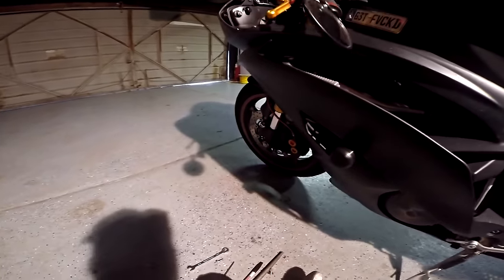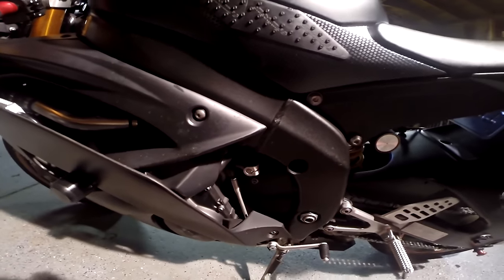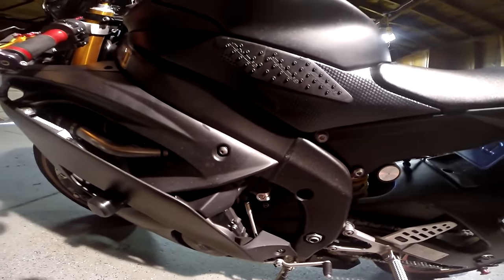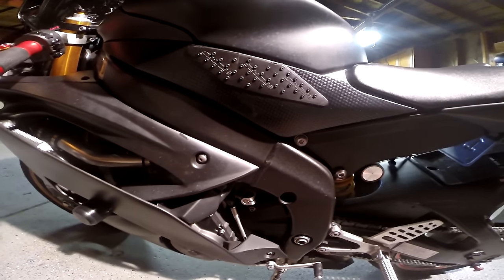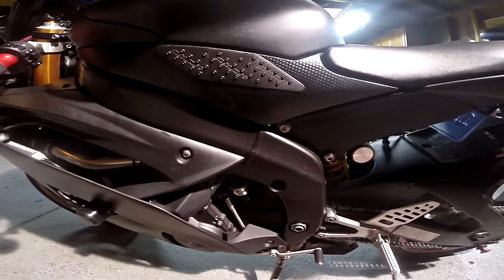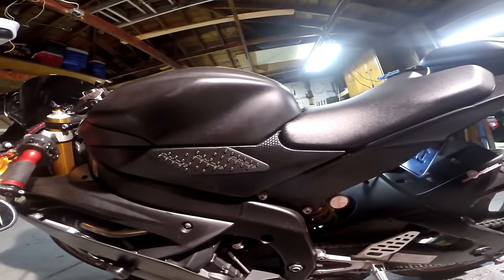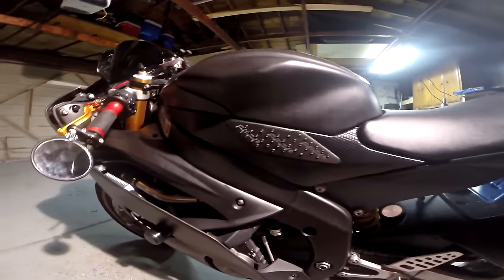If you can look at the configuration of regular standard shifting, that's how it looks — there's a little line right there and a dot. That's what the shift linkage looks like in the standard shifting pattern. It's really easy — if you're doing oil changes or want to convert back, you can easily go back just by lining up this line and this dot.